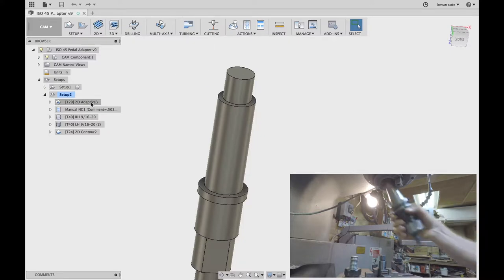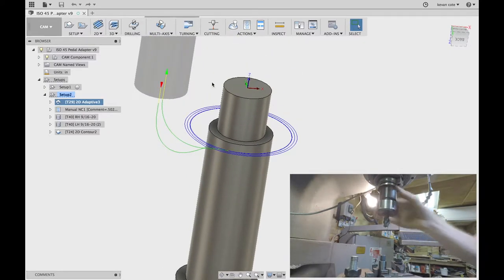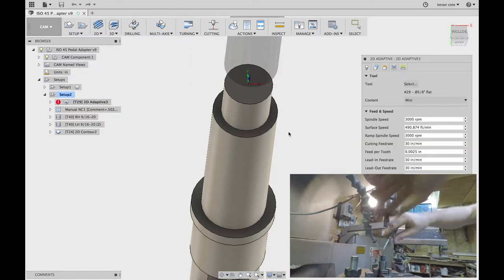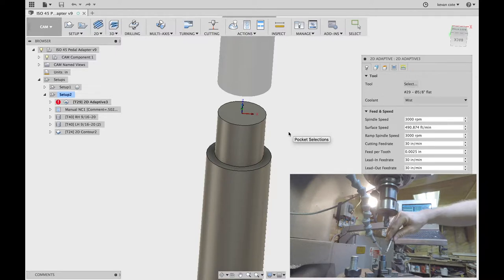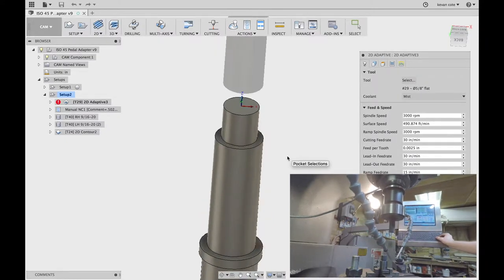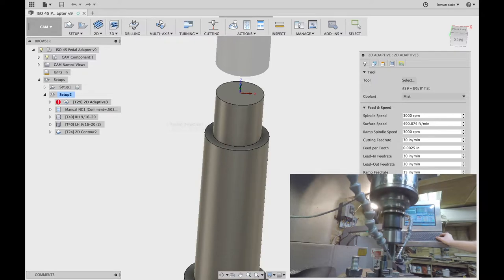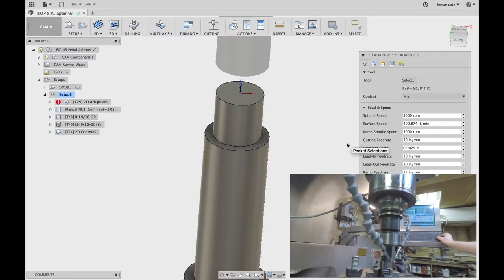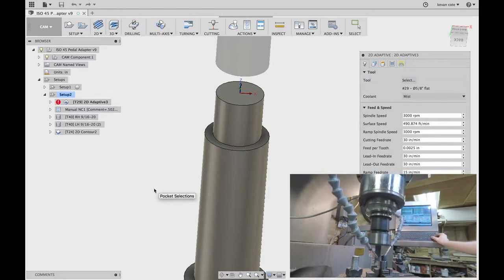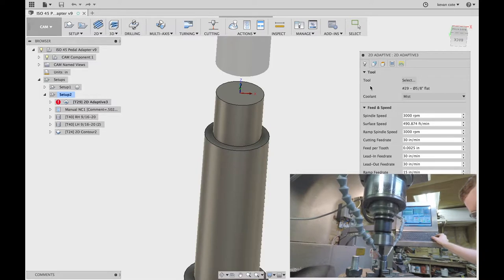First thing I want to do is take down this step, so I'm using a 2D adaptive. I'm using one of my go-to tools — it's an ALTIN coated 5/8 flat end mill. These things are pretty fantastic. I get them from Gar, who's a local supplier here, through Thomas Skinner in Vancouver. When we get into the machining, I'm going to be using a bit of an airblast coolant, but no flood. I'm going to turn my mist rate off — it just helps the shocking of the tool when it's actually cutting.